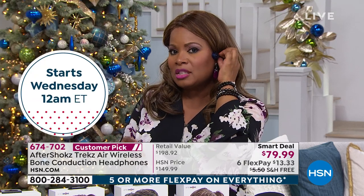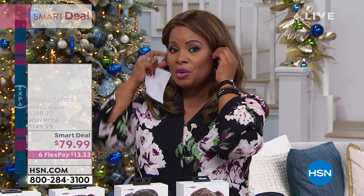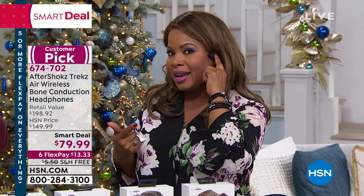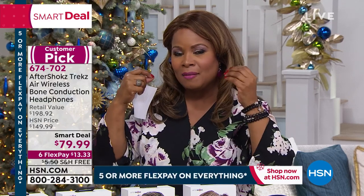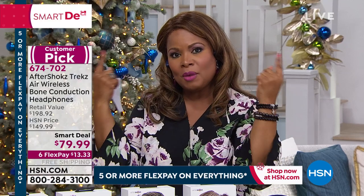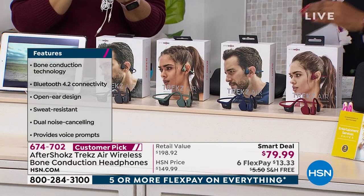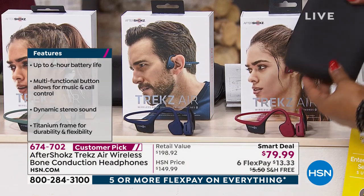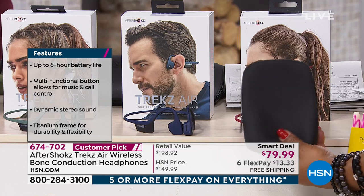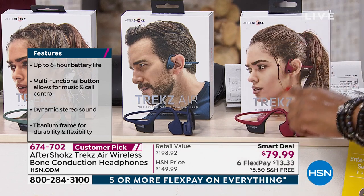They stay put, and you're going to love how comfortable and lightweight they are — you won't even know they're there. So your Canyon Red — if you want that, I would definitely do it. It comes in a very nice neoprene case. What a great gift. They're already a customer pick. Here's the beautiful deep dark navy, Midnight Blue. One of my personal favorites is Forest Green — I just love that color. And then on the other end, Slate Gray.